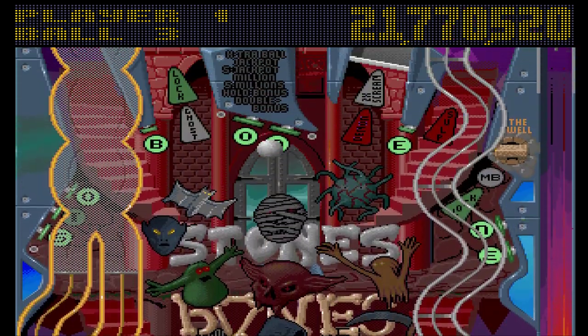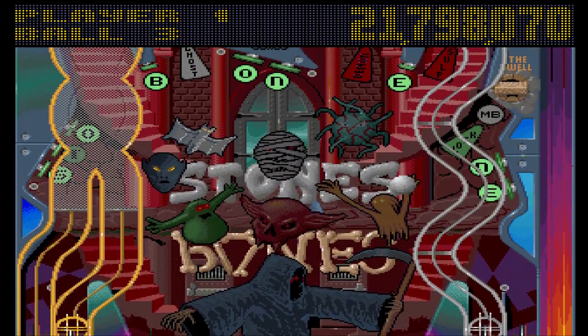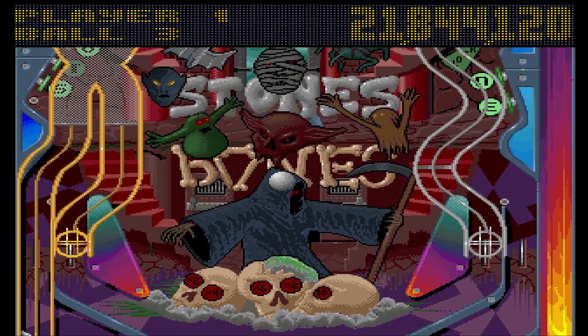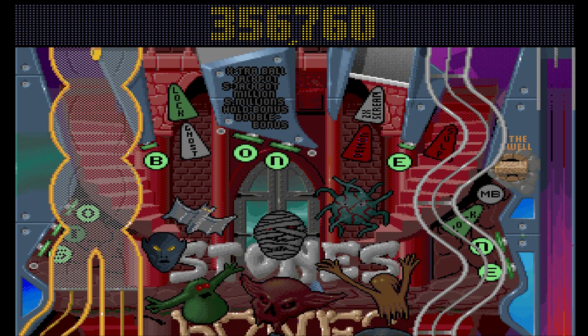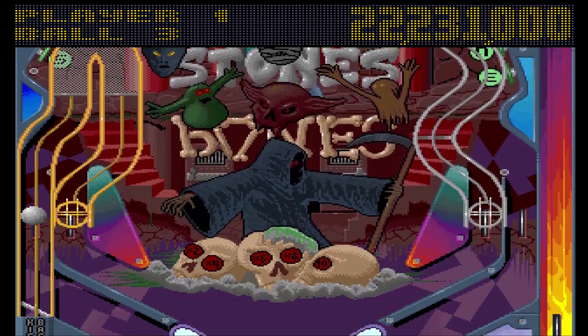You can see why I was able to get scores in the billions back in the day, because all the bonus features are quite high scoring. Things like all of the targets don't score very much, but all of the other stuff — they really do open up some pretty hefty bonus scores. Just shy of a million just for that one thing.